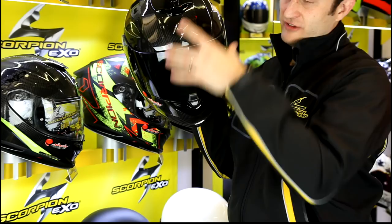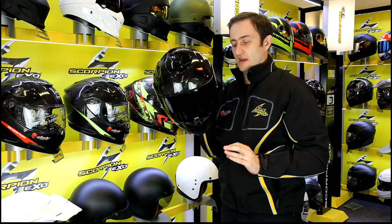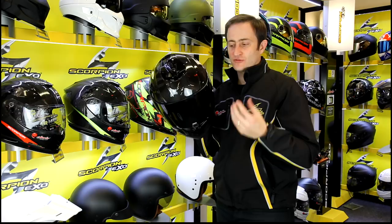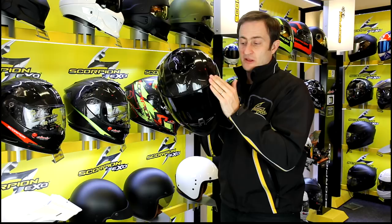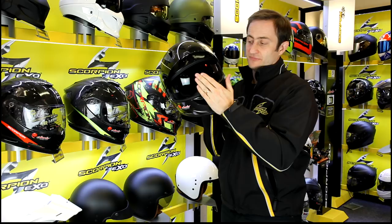Coming back to the front, you can see we've got a black visor on this. We always do our videos with black visors because they just look better — but with this helmet, you actually get the black visor included. Obviously not for road use, for track use only in the UK. You also get a clear visor with a pinlock included. So that's three visor elements all rolled into one price, and it's an amazing price point. There's also a clip on the front to lock the visor down — this is a sports slash touring helmet, so you do get a visor lock.